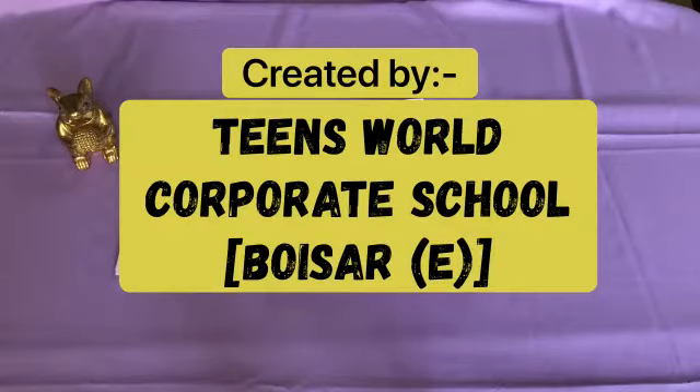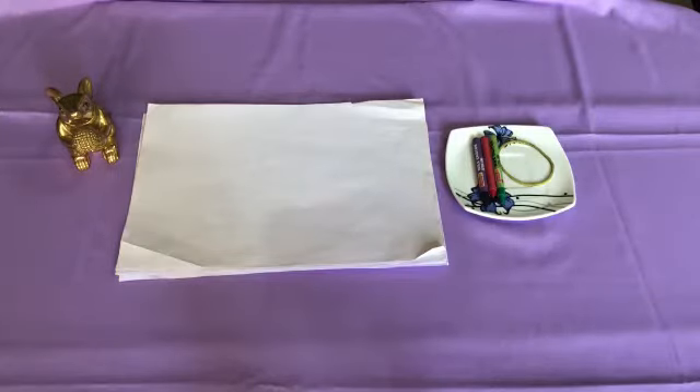Hello everyone, today we are back with another fun activity for fine motor skills. For this activity we require a white paper, different color crayons and a rubber band.